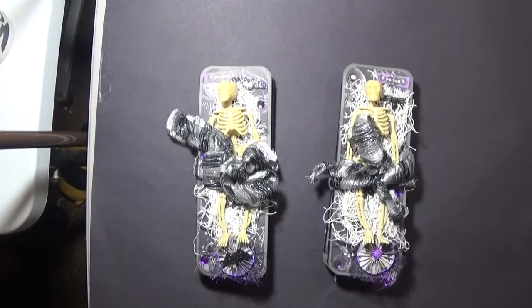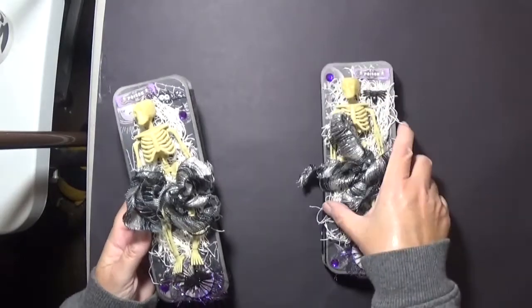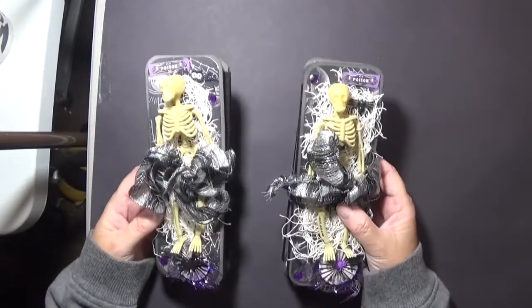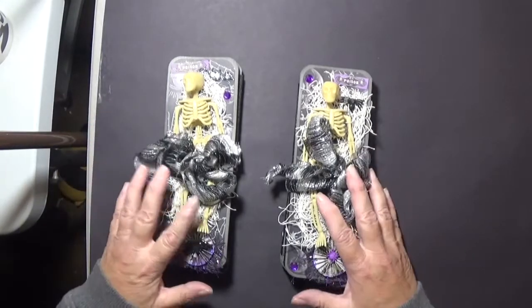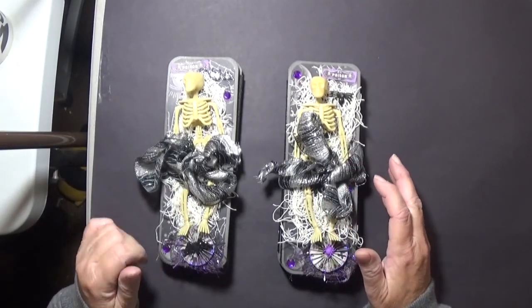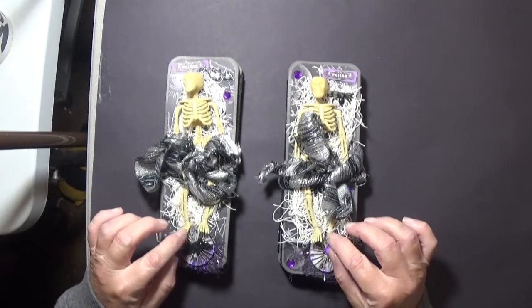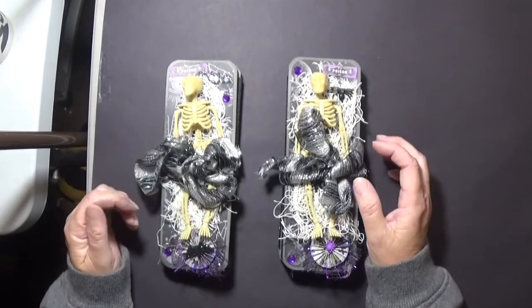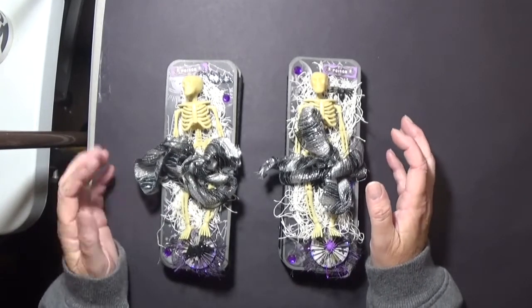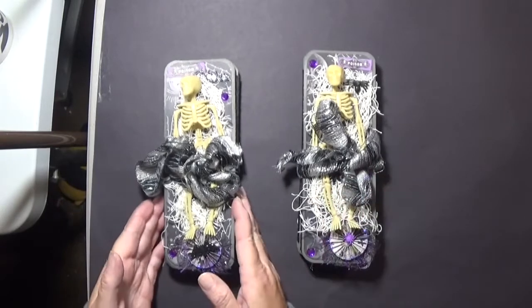Good morning everyone, welcome back to my channel. I'm showing you my latest skinny journals. I did a swap with Deborah Hicks and we swapped these mini journals — skinny journals actually — and I love the process, so I decided to make a couple of Halloween ones.